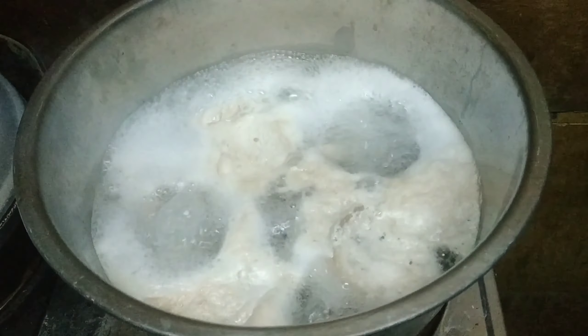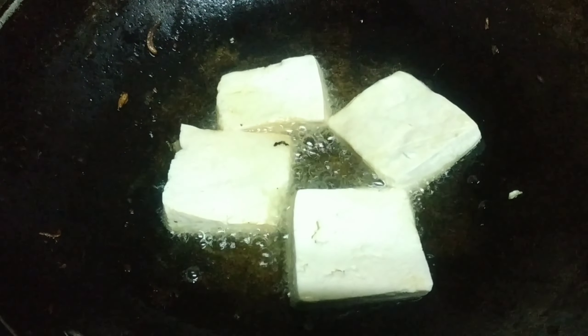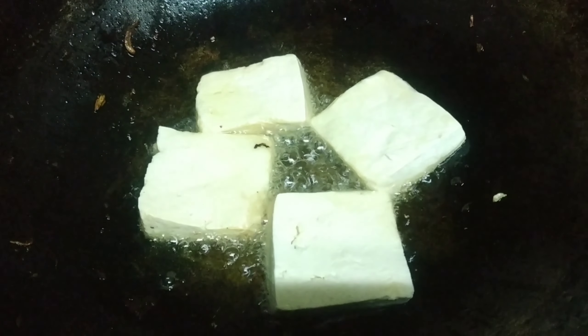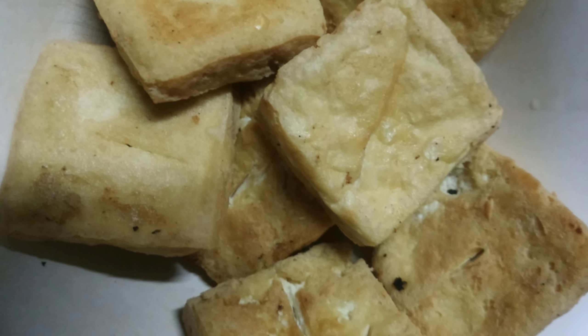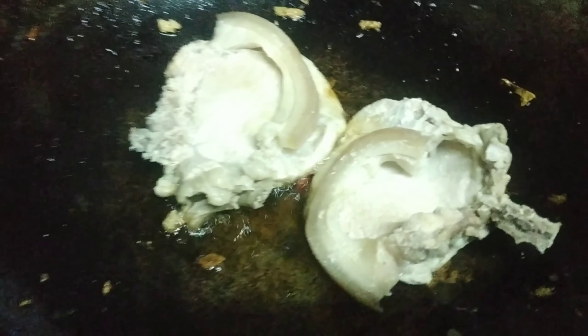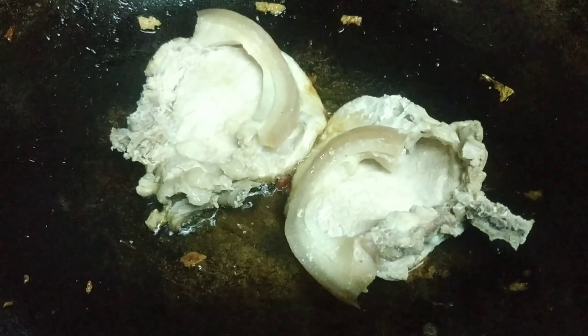Pakuloan ang baboy bago iprito. Iprito ang tokwa agar sa maging brown siya at maging crispy. Iprito ang baboy agar sa maging golden brown or crispy.